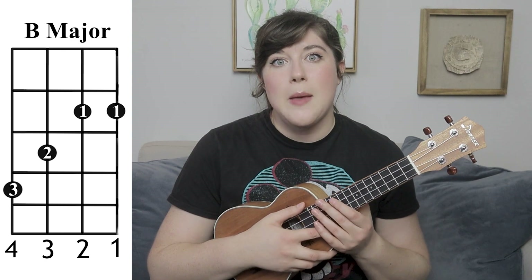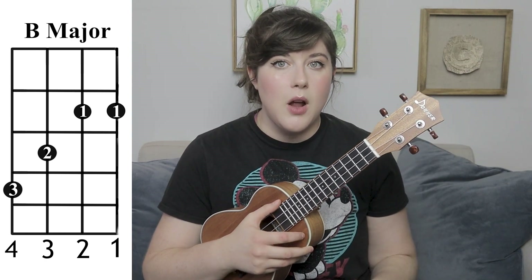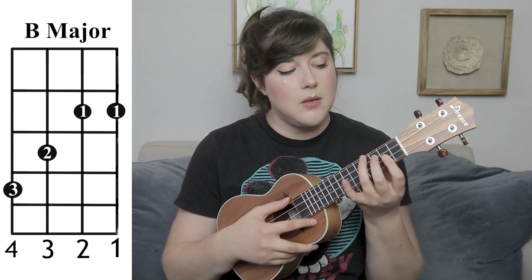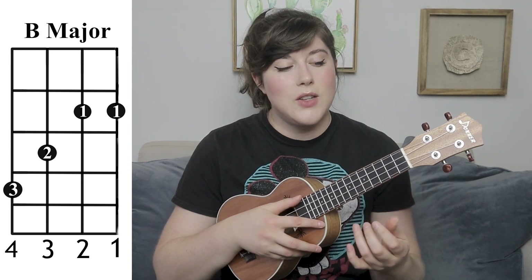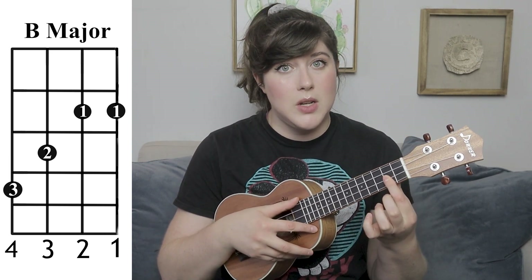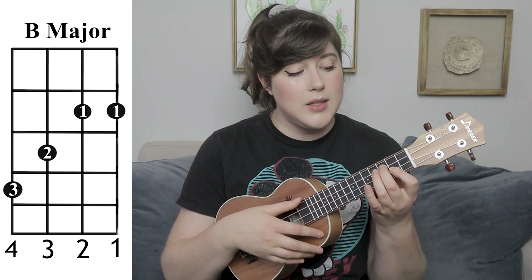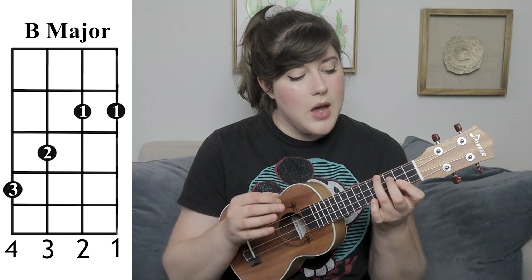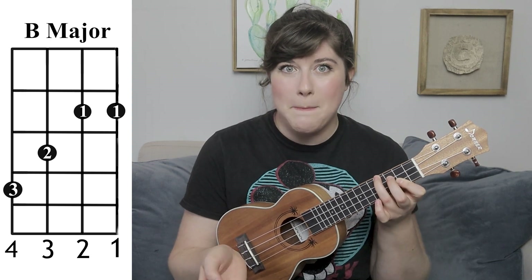Next, you're going to need to know a B major chord. If you're familiar with the B flat, which is a little bit more commonly used, all you have to do for a B major chord is move down a fret — it's that same position. So that turns into your first finger barring on strings one and two of fret two, your third finger on fret three of string three, and then your fourth finger on fret four of string four. And there's your B major.